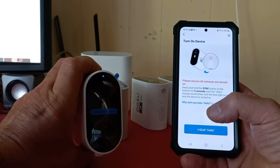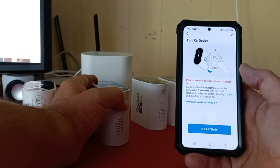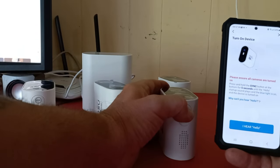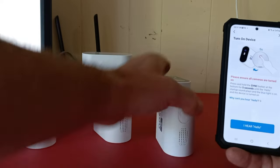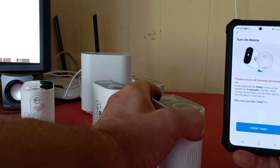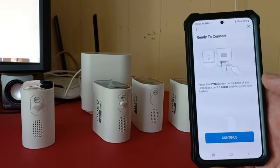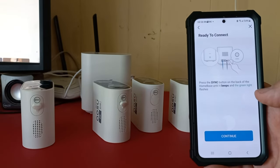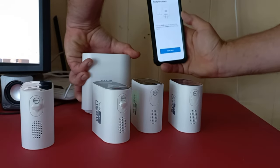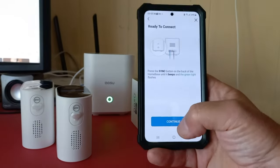The blue light comes on and the camera says 'hello' — how easy is that! Then press the sync button on the back of the home base until it beeps and the green light flashes. Press and hold the sync button until you hear the beep, then hit continue. The app shows 'connecting' and 'home base is searching.'